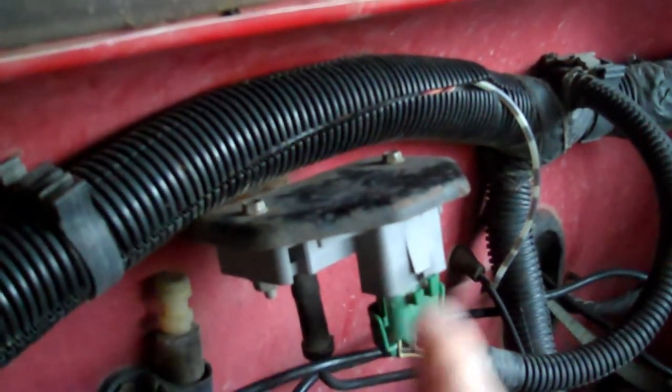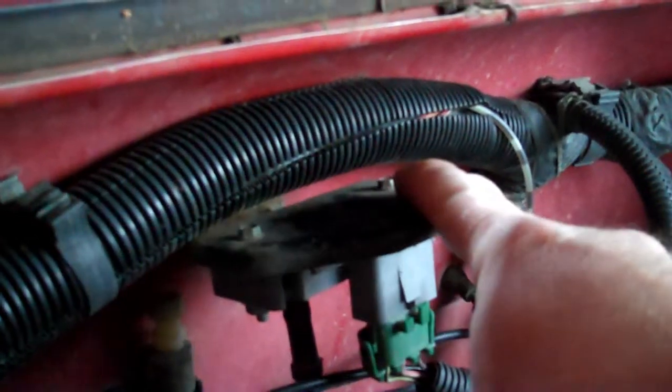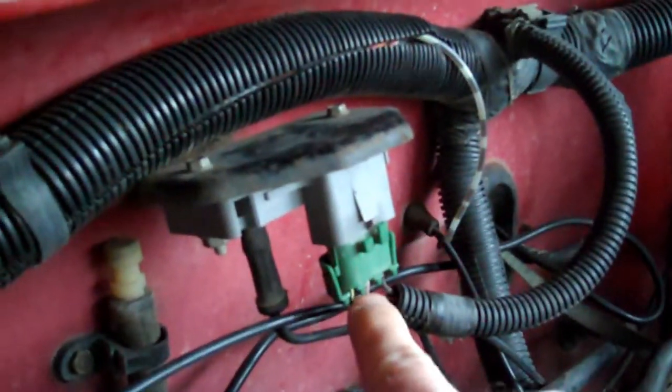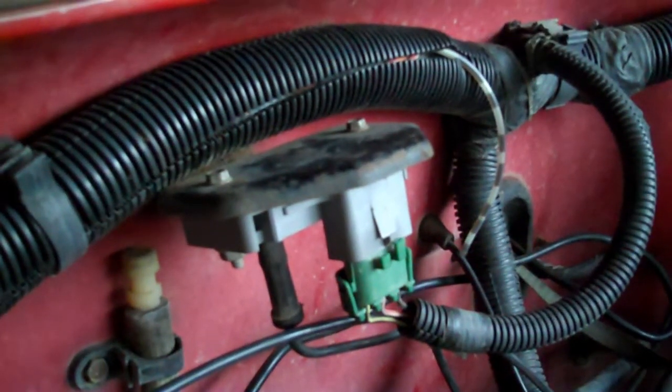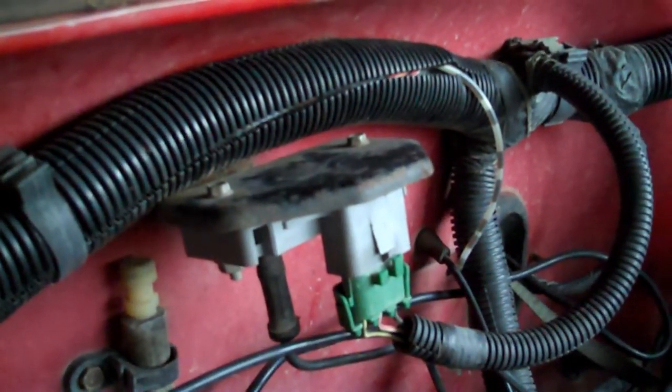Then to put it back in: put your new MAP sensor in, mount it, use the screws and make sure they're getting snug. Plug up your vacuum line, plug up your connector, and you have just installed a MAP sensor. That wasn't so hard.